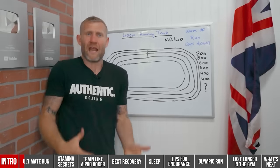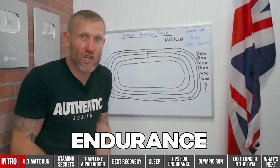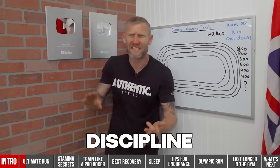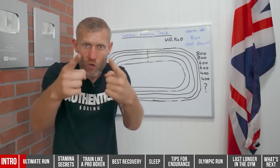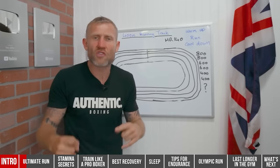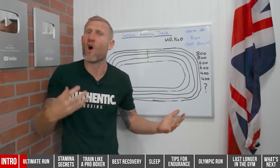The benefits of running for boxing are massive. This run specifically will really help you with your endurance and stamina. Running is also great for weight loss, discipline, and your mentality — because you're going to want to give up and stop when you're doing this run. Once you get through it, the benefits are massive.